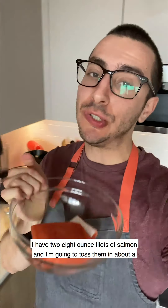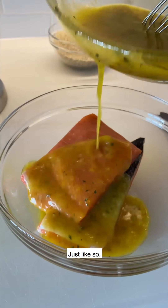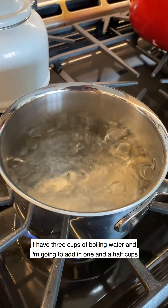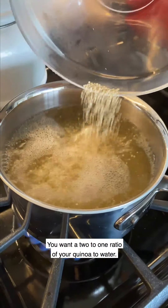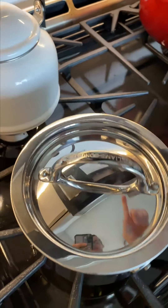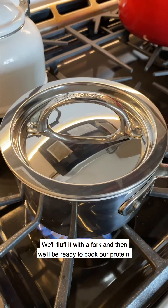Next up we have our protein. I have two eight-ounce filets of salmon and I'm going to toss them in about a third of a cup of our Sunkissed Cara Cara vinaigrette. We're going to toss and let this sit at room temperature for about 30 minutes while we cook the quinoa. I have three cups of boiling water and I'm going to add in one and a half cups of quinoa — you want a two-to-one ratio of water to quinoa. Simmer covered on low for 15 minutes, then take it off the heat and let it steam for another five, then fluff with a fork.